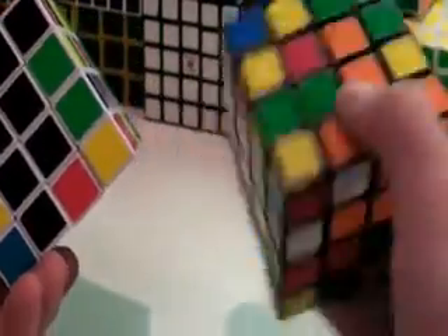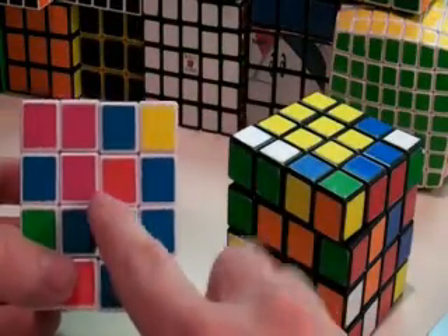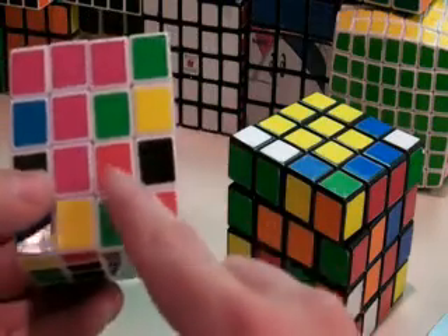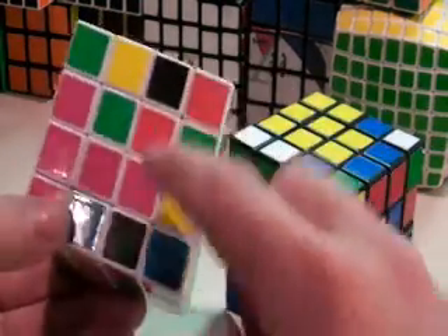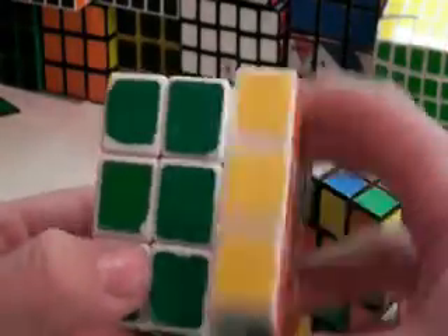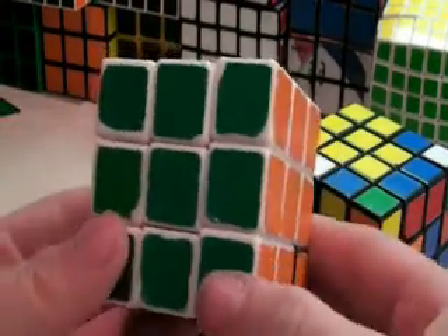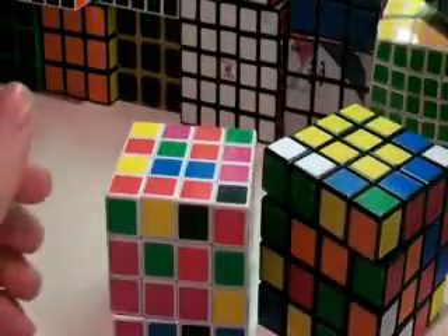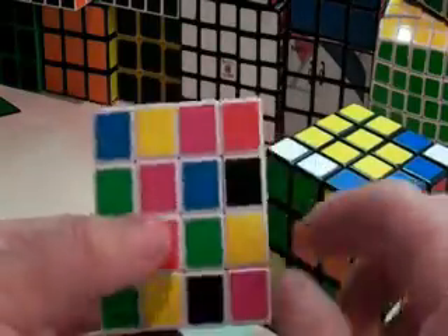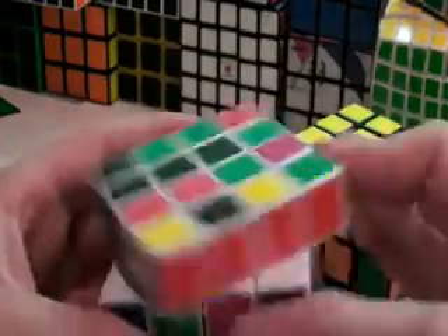Now we're going to start solving the side centers. The first side center that we solve does not matter where we put it, since there are no stable centers like on the regular size cubes — where no matter what you do, green will always be next to orange. But on the 4x4, there's no stable center, so we can go like this no matter how we do it.